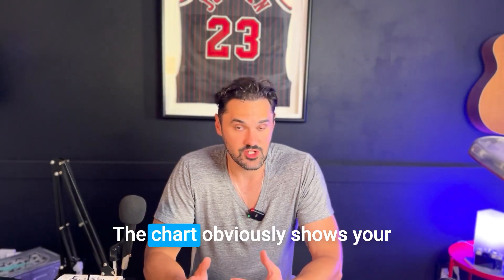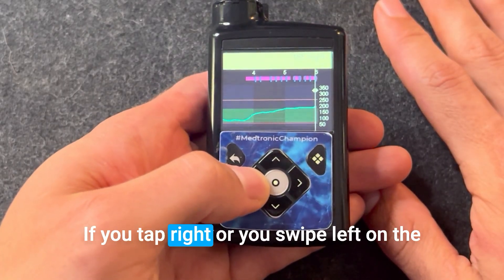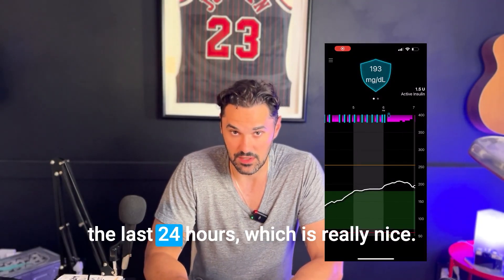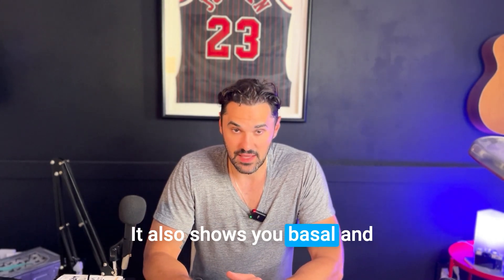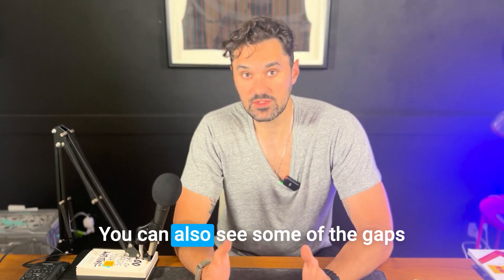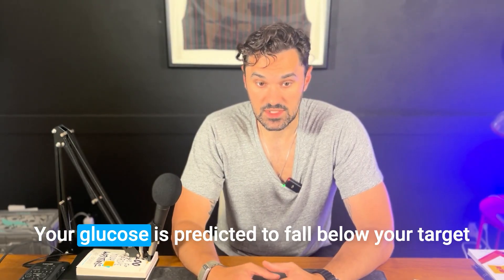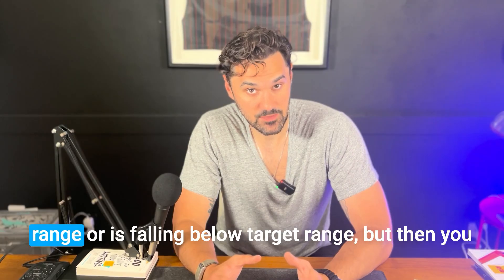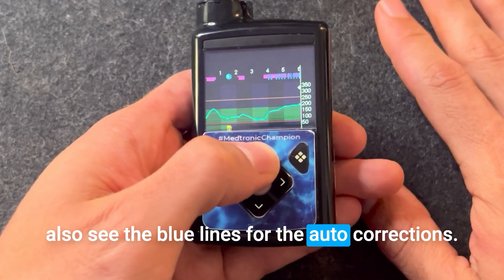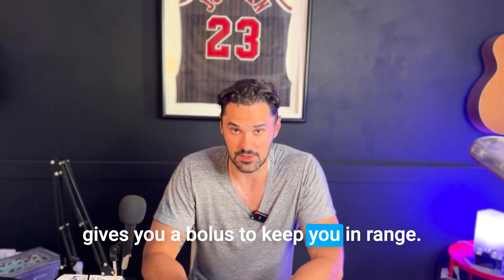Finally, let's talk about the graph. The chart shows your glucose number and looks similar to other systems, but if you swipe left on the app, you can see your time in range for the last 24 hours. It also shows basal and bolus during SmartGuard — the purple is the basal rates, and you can see gaps where it stops delivering insulin because your glucose is already in range or predicted to fall below target. The blue lines represent auto corrections, which come through anytime SmartGuard delivers a bolus to keep you in range.